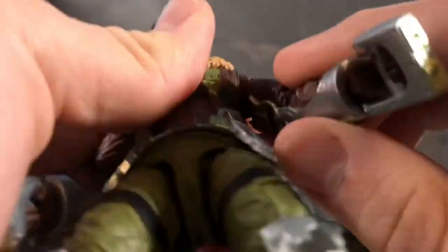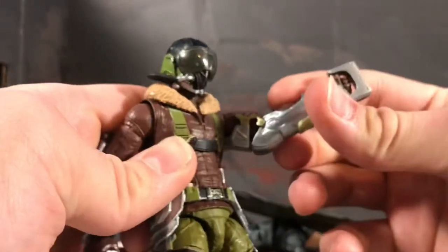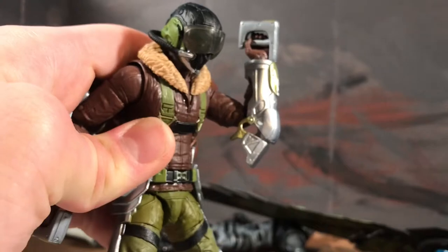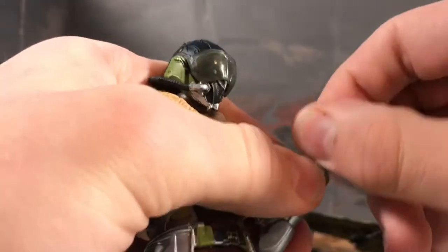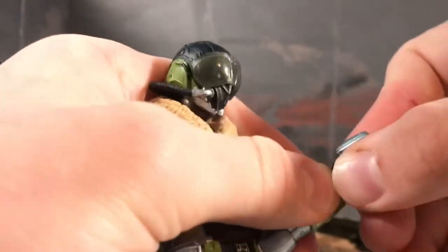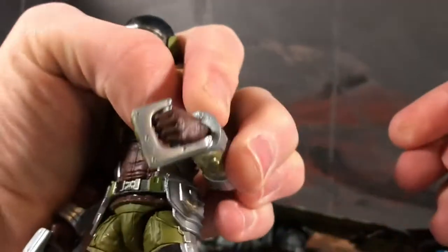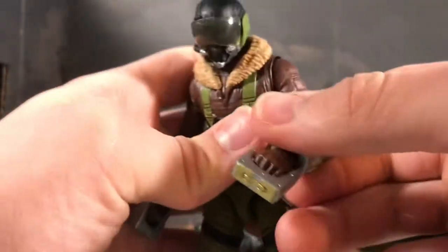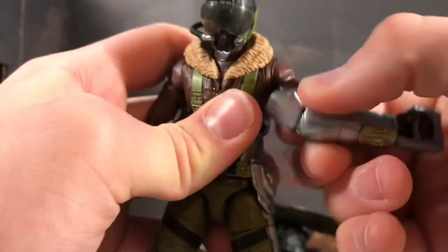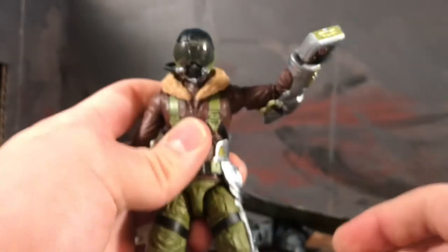The arm things and grip pieces — you have to take the hand out, put that in, put the hand back in, and then these things just fit right in. So, articulation: his wrist is on a hinge swivel so it can swivel and hinge. He does have a bicep swivel and his arm can go that far down and that far up.